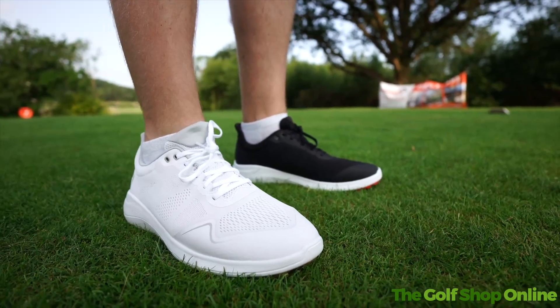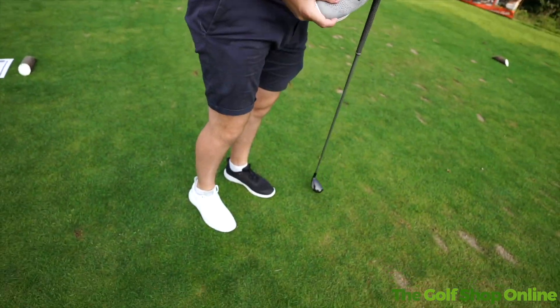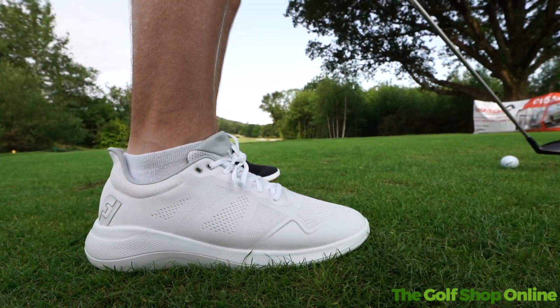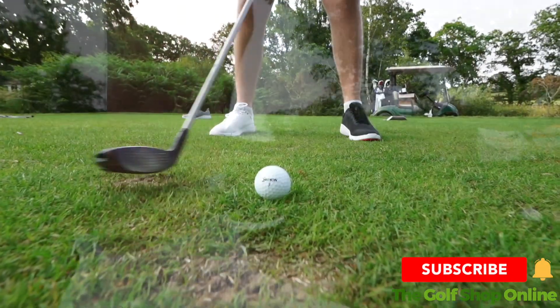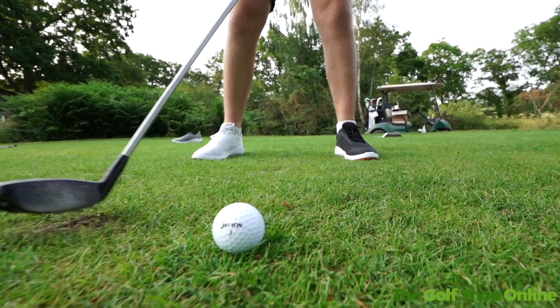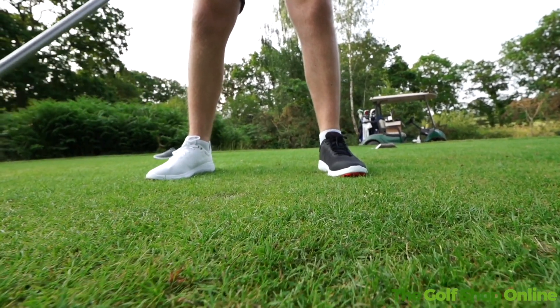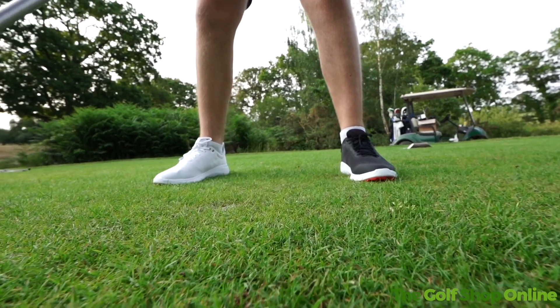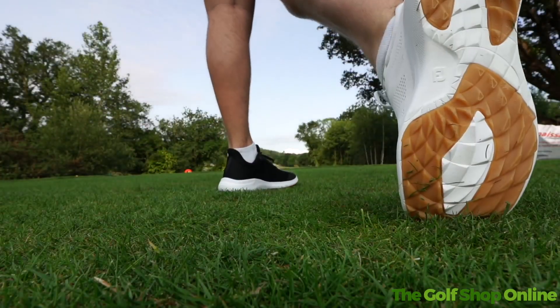FootJoy Flex — Ben is modeling it here with different colors on just to show the variety available. It's a very athletic style, and the gray looks really nice. It's actually quite comfy, with great cushioning in the midsole. You've also got the Versa Trax outsole, which you see on quite a few of their spike-less shoes — really good traction, very impressive.